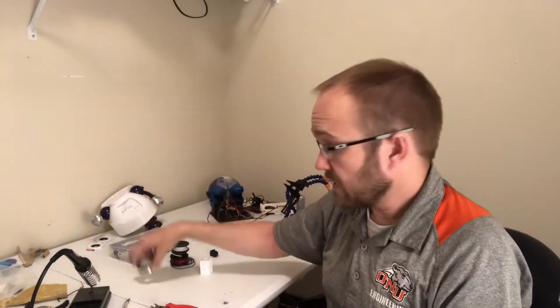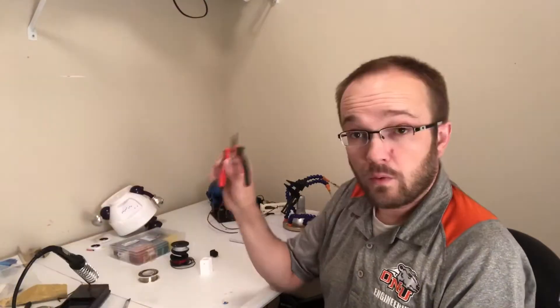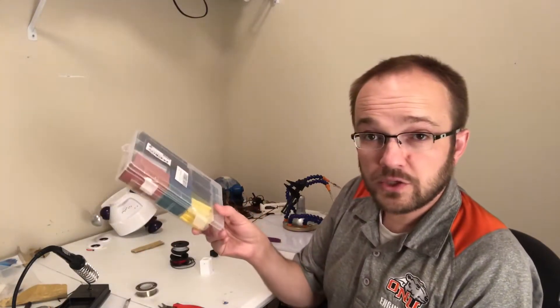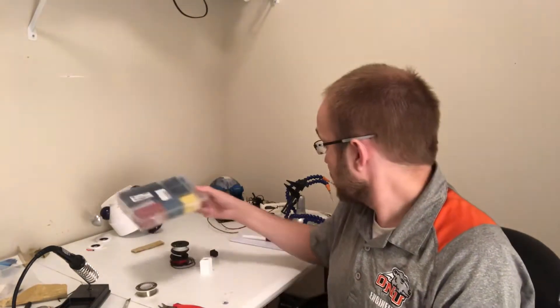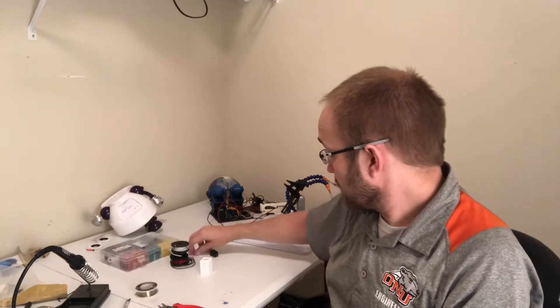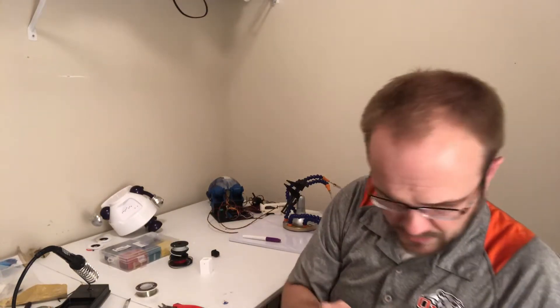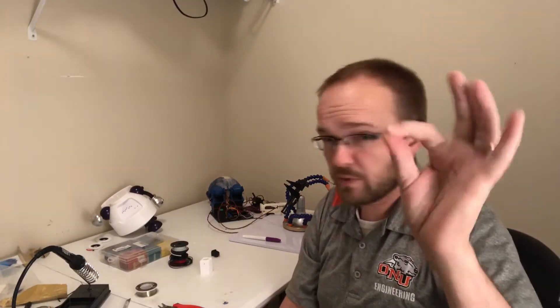You need solder, a soldering iron, wire strippers. Not required but I prefer it — if you've got shrink tubing it's always good for reliability. And you need a 470 ohm resistor. The color code is yellow, purple, yellow, purple, brown — 470 ohms or thereabouts.